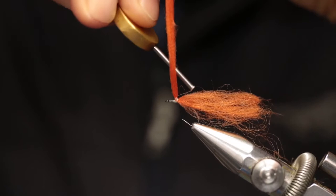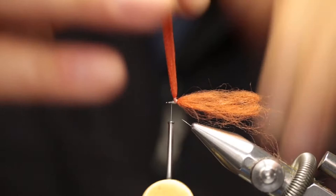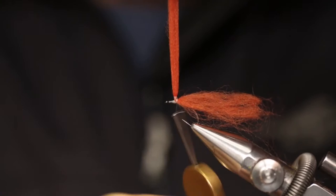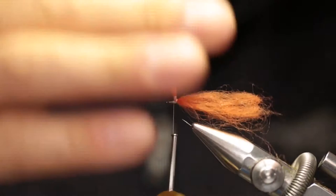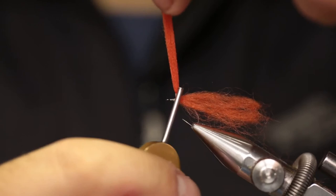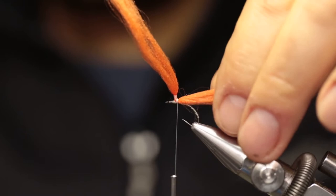To do that, pull the poly yarn tight to the top and turn your thread around it. It's important to keep tension on the poly yarn the whole time — otherwise the process won't work. Go up until you have enough space where you will be creating the base for the hackle, then move your thread back to the base of the post.